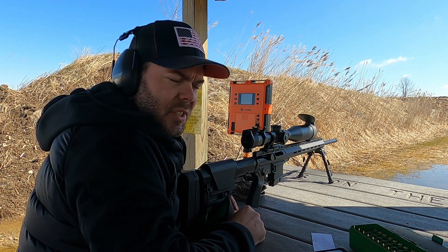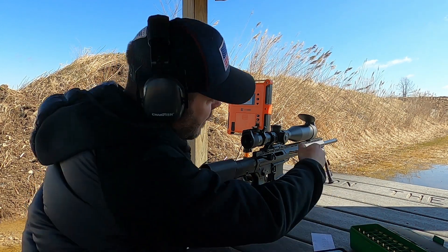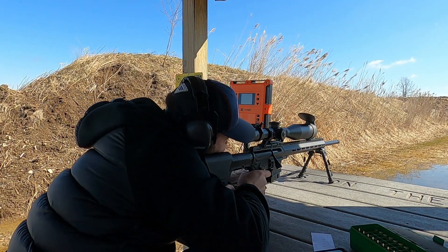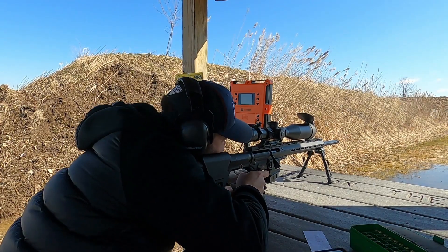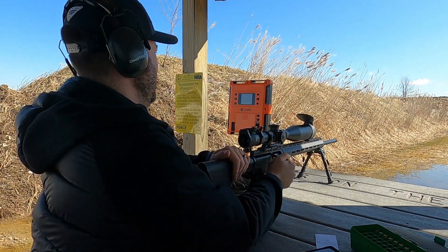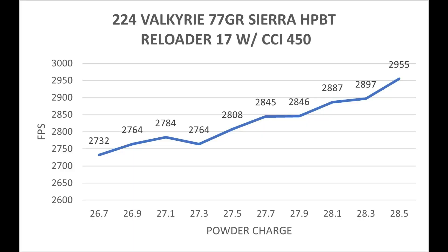This 10 shot ladder test is going to be with the Reloader 17 using the CCI 450 Magnum small rifle primers. With this powder and primer combination I see a really promising flat between 27.7 grains and 27.9 grains of powder — there's only a 1 foot per second difference in that range. So I will probably load up 5 shot groups at 27.7, 27.8, and 27.9 to see what we get for standard deviation and extreme spread combined with group size.